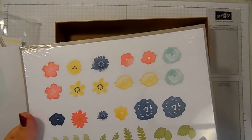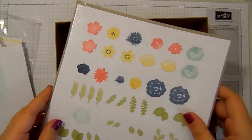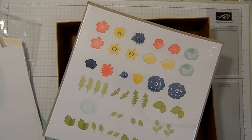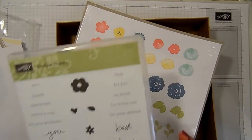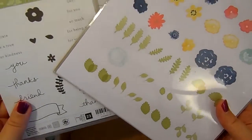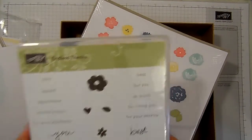And then you also get some die cut elements. I've got to say I think these will coordinate really really nicely with our new Endless Wishes stamp set. Don't they work really well together? I think that's fab — what a great addition.